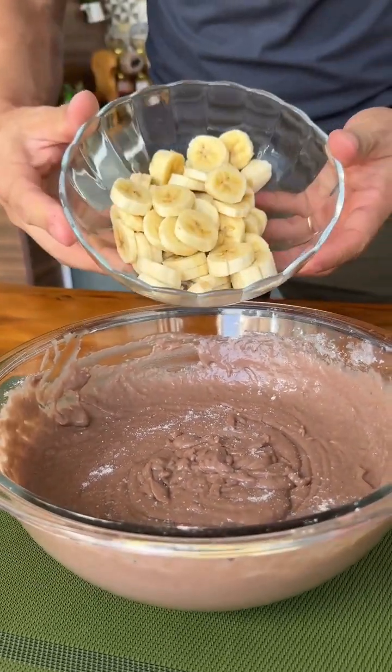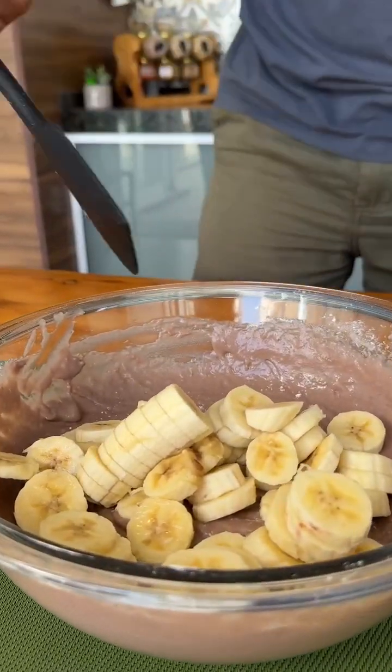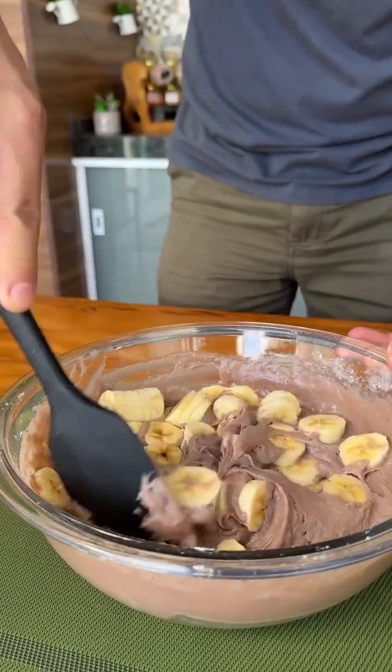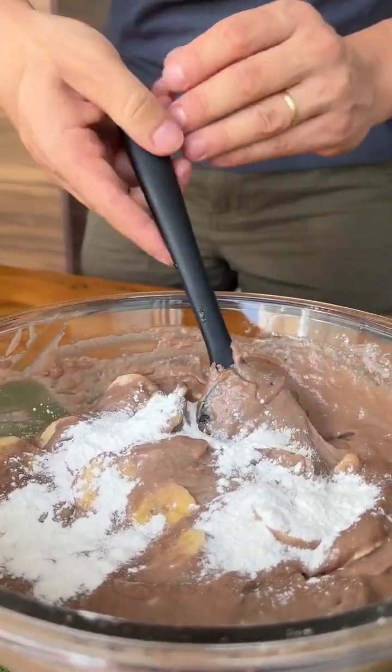And now I'm going to add the bananas that I reserved when I removed the skin to make our dough. I chopped the bananas into slices and I'm adding them here so they stay whole in our cake. Look how delicious! And finally we will add a tablespoon of baking powder and mix lightly.